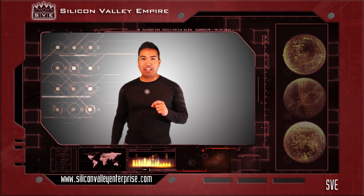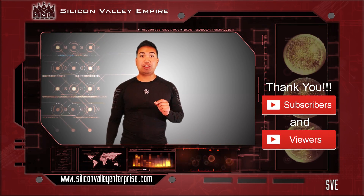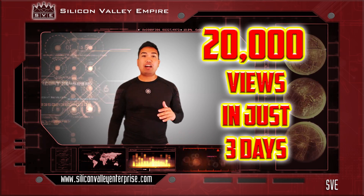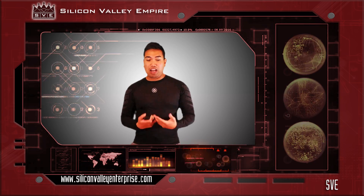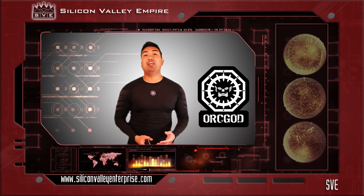Hi, I'm Fahad from Silicon Valley Empire. I would first like to thank our subscribers and viewers of our last two episodes where we gained 20,000 views in just three days — that's so amazing. With that, we have a sponsor which is Orgut Apparel, and currently I'm wearing their rash guard.